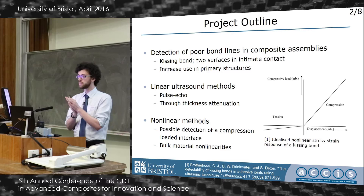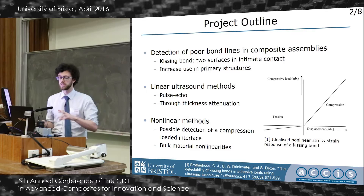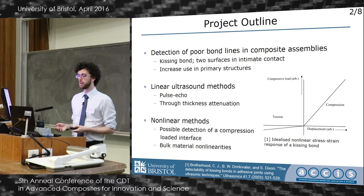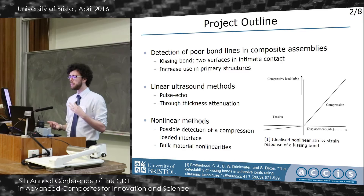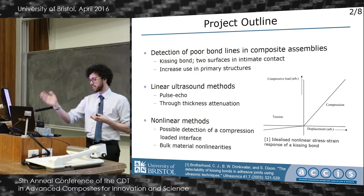Contemporary techniques tend to just let the ultrasound pass straight through these interfaces because they're in such good contact with each other. This limits how you can use adhesive bonds in structures, so they don't tend to be used in primary structures on aircraft. These interfaces are actually much less stiff in tension than in compression, because kissing bonds don't have much tensile strength — they can come apart — so you see this non-linear stress-strain relationship.